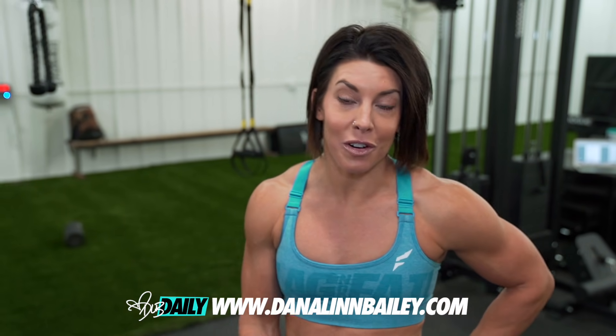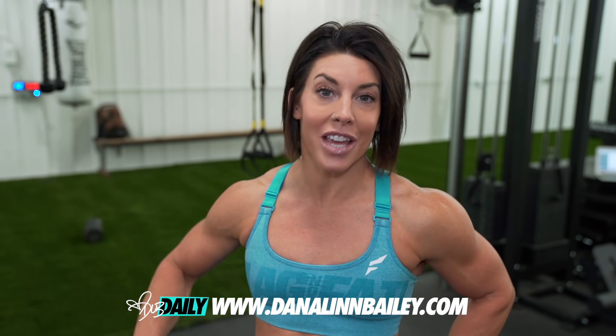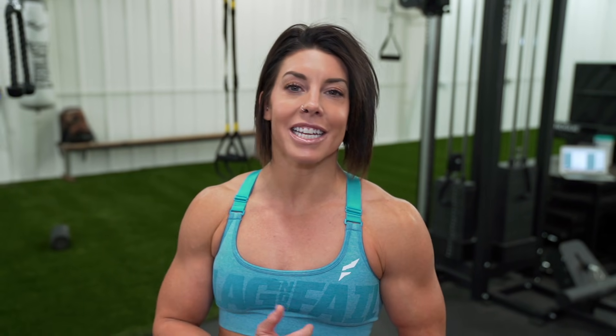If you don't know what DLB Daily is, you're missing out on a ton of fun and a ton of gains. DLB Daily is my personal website, my membership site where you get all of my training — every single day of my training I give to you. So if you enjoy this workout and you want more, and you want to get bigger shoulders, bigger back, bigger chest and bigger legs, follow me on DLB Daily at dalenbailey.com. Without further ado, let's get started.